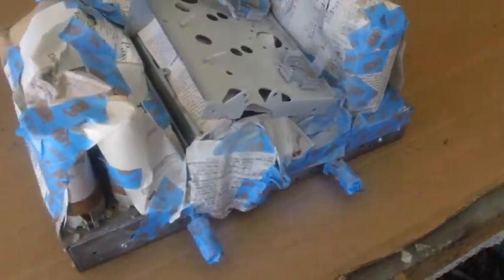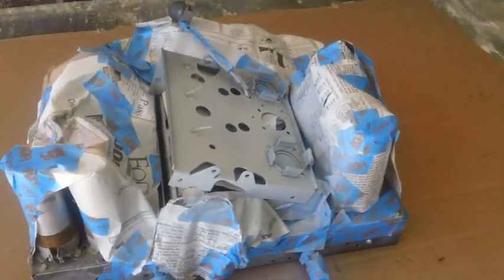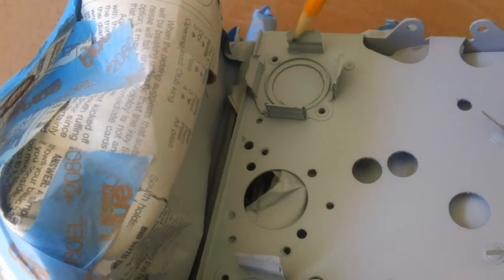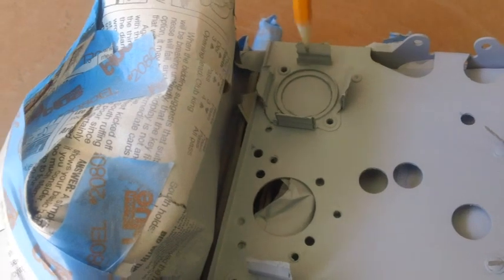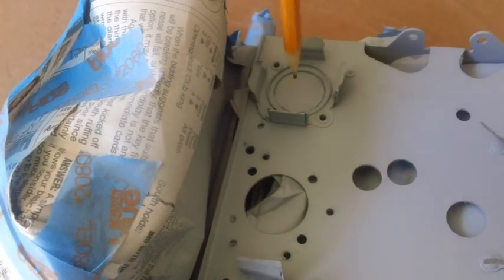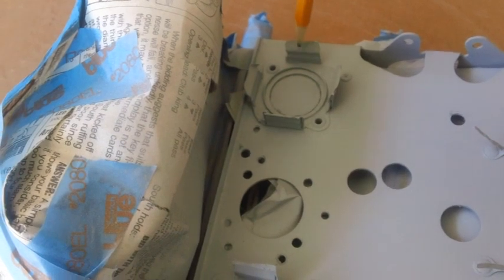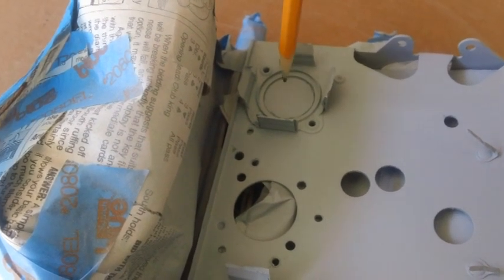Let's see if we can get that thing looking halfway decent, and then we're going to shoot some silver on it. Incidentally, the inside surface of each one of these clips has been taped off - the reason being that the tube shield goes down inside them and the clips have to have metal-to-metal connection with the tube shields.